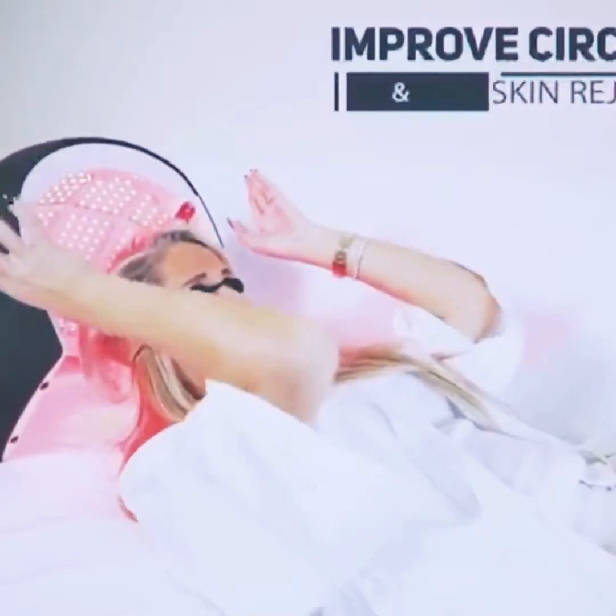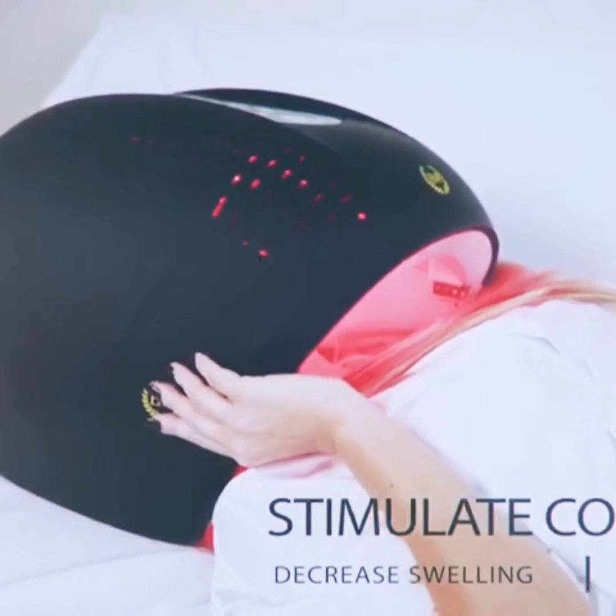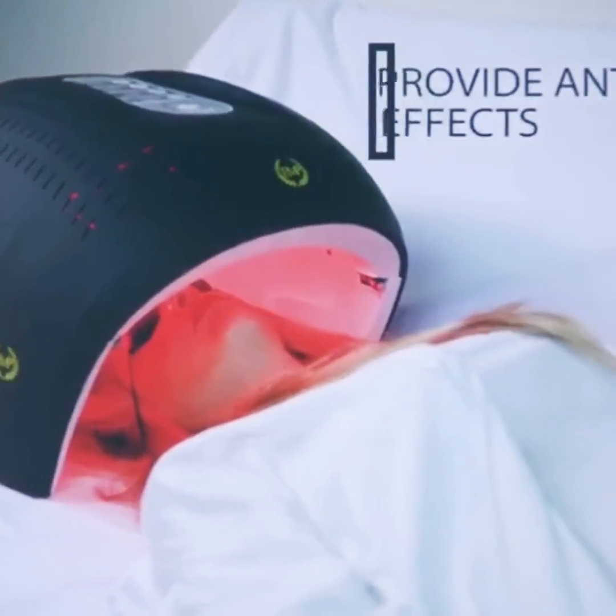Red LED light uses 630 nanometers of wavelength. It helps to soothe acne, improve circulation and skin regeneration, stimulate collagen, decrease swelling, and relieve pain. It also helps improve and prevent wrinkles and provide anti-aging effects, resulting in a healthy, younger-looking skin.